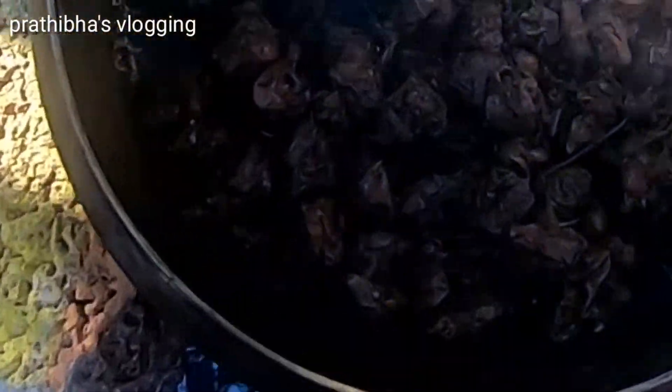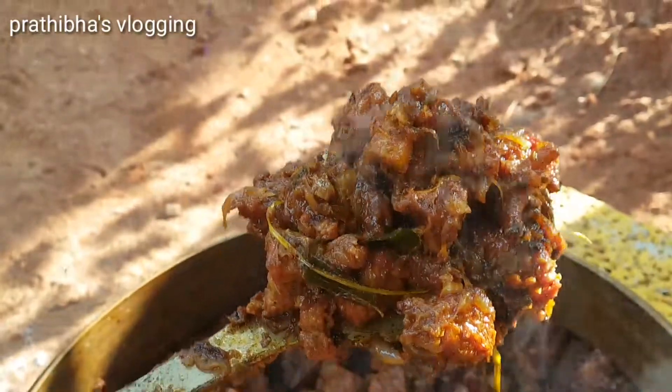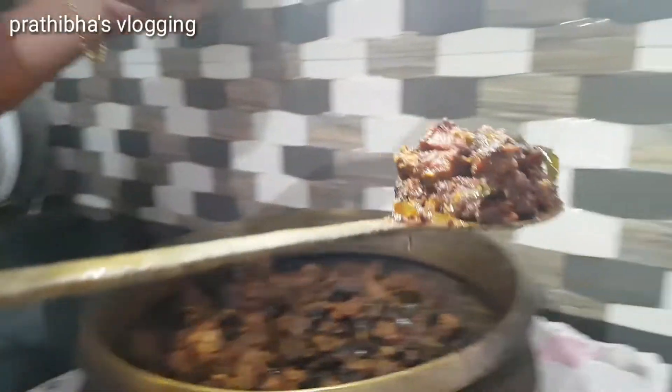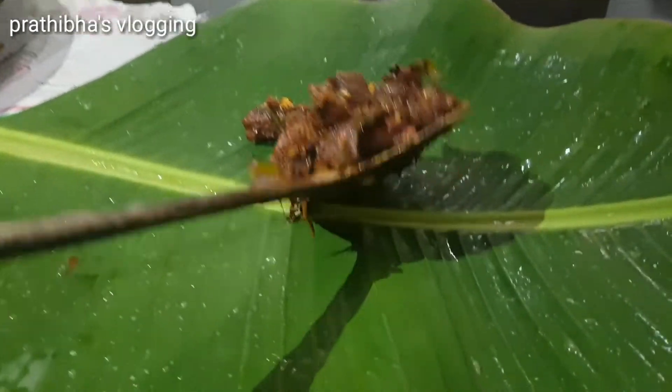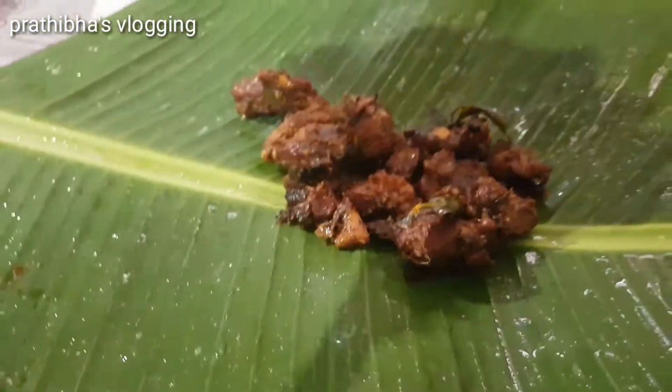I will add the beef roast in a brown color. I will add a beef roast in the kitchen. I will add a little bit of beef roast.